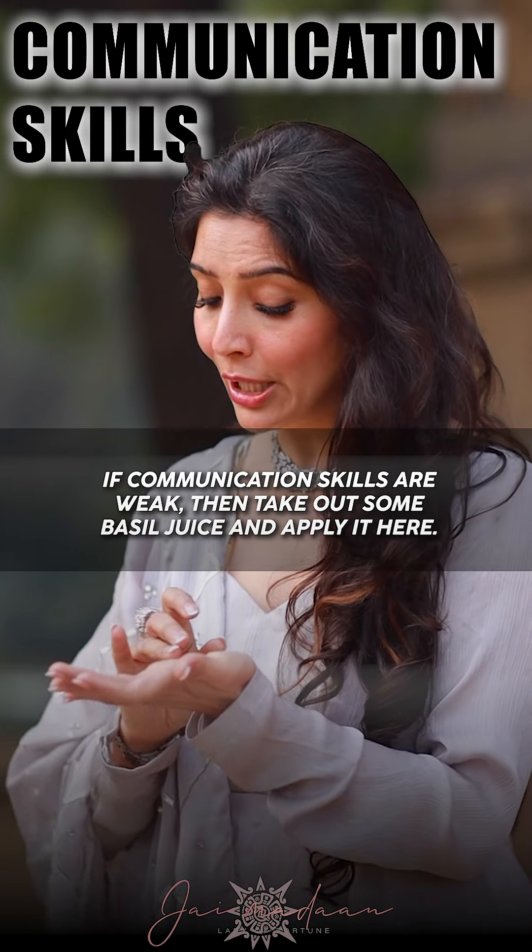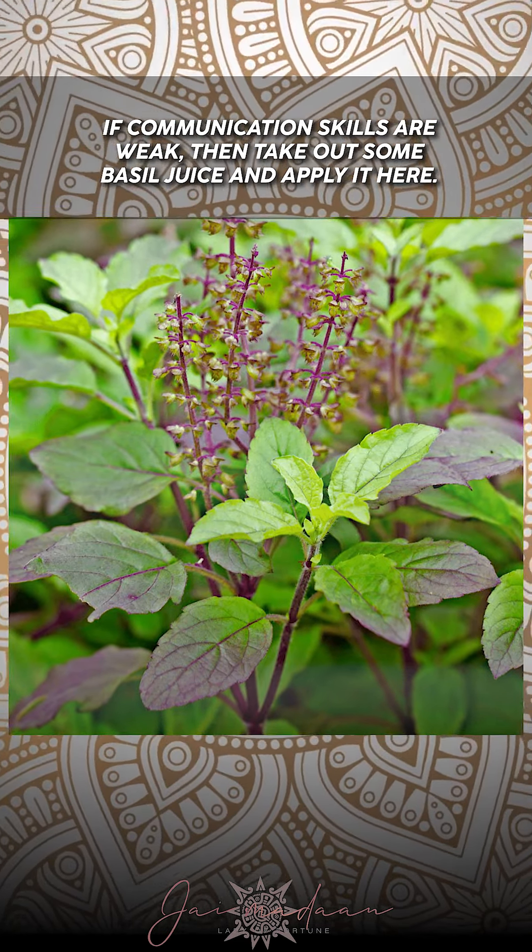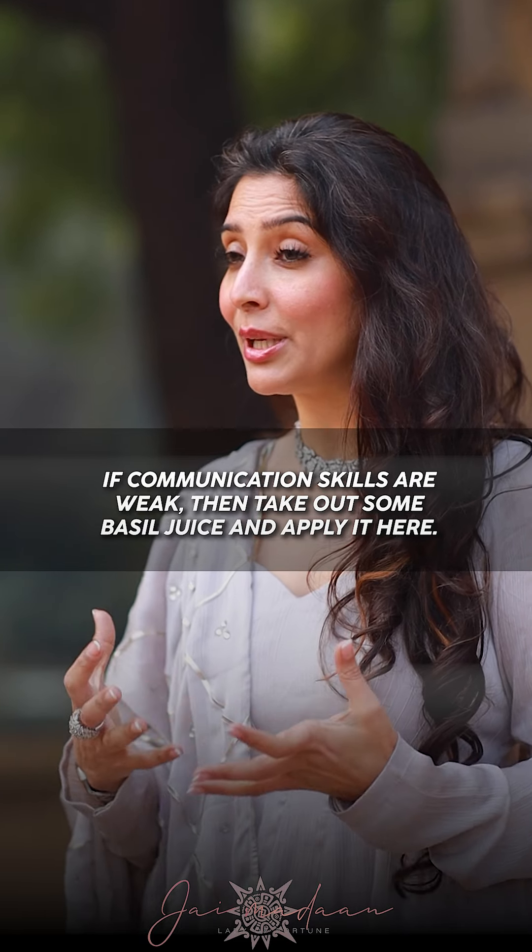If you have weak communication skills, you put a tilak here so that you are strong.